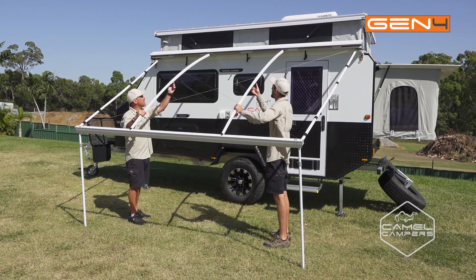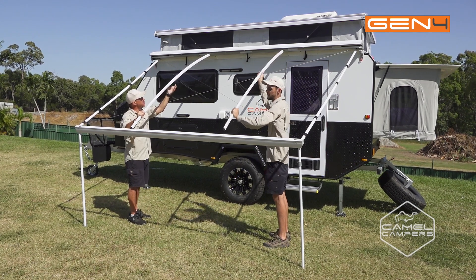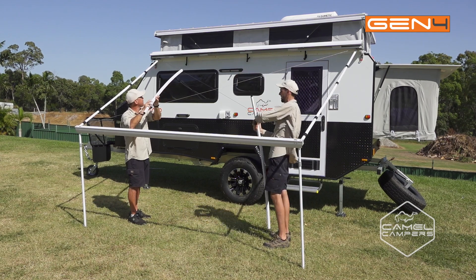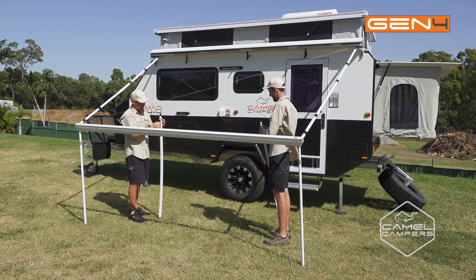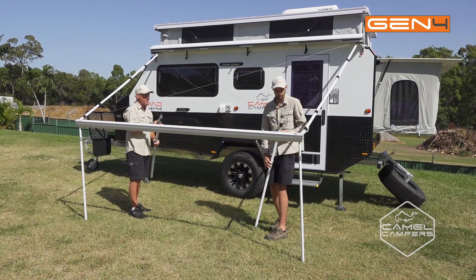The next step is to undo the support poles — they're just held in place by friction. Undo those, unclip them, tighten up your locking pins and you can stow them away.